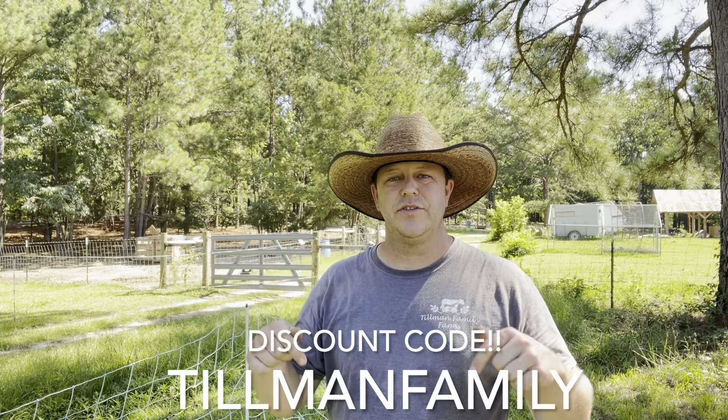Down in the description, I will have a link to our discount code with Starkline Electric Netting. We still have a ton of people asking us about that. When you go to the website, there's a box at checkout that you can put in a discount code. That discount code is Tillman Family – all one word – and I'm pretty sure they're still accepting that as a 10% discount code. They gave it to us last year, but it's a great opportunity for you guys to save a little bit of money and pick up a great product.